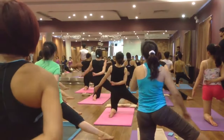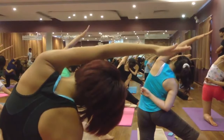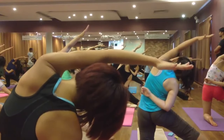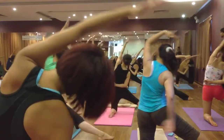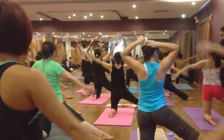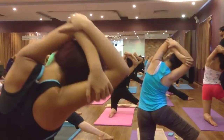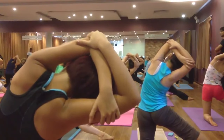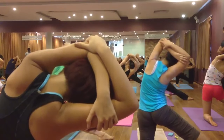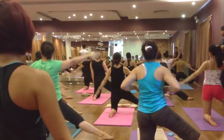Right hand on the back, left hand up. Inhale and exhale bend on the right side. Six, five, four, three, two. Come back, inhale and exhale bend on the right side again. Six, five, four, three, two. Come back, inhale and exhale, relax your hands.